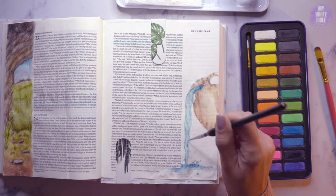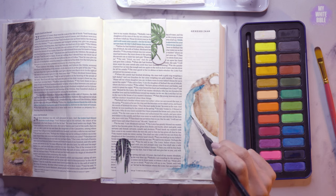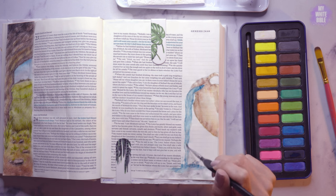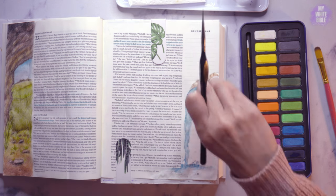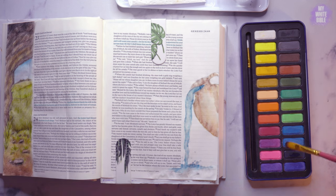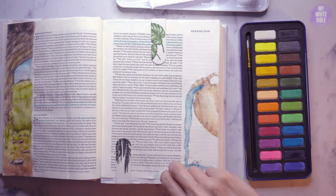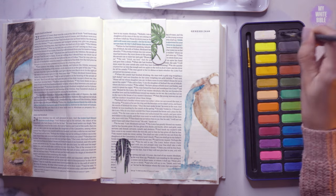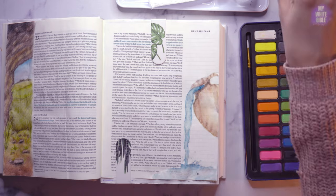I'm needing to blot a lot because it's hard to keep white spaces when you're watercoloring. The best way to do that is to make sure it's wet and then just dab it with a bit of kitchen roll. I do the same process where I layer and get darker and darker to show the depths of the objects.